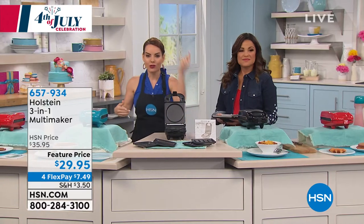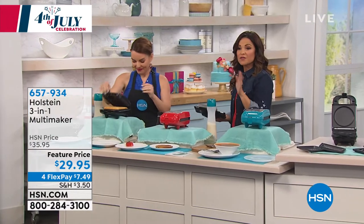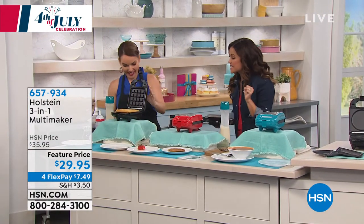Let me start by showing you all the different things that you can do. And by the way, three colors — black, red, or teal — and on a flex payment, $7.49 to get this home.